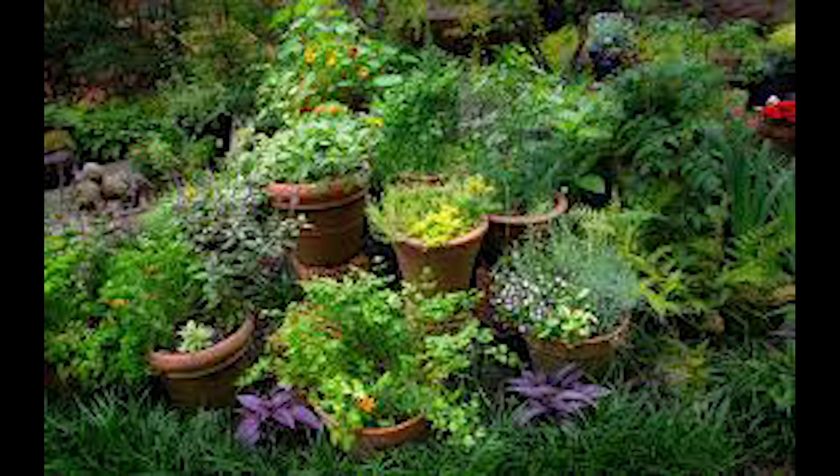You can grow them in a pot, in a planter, in the ground, on your balcony, or on your patio. It's really simple.